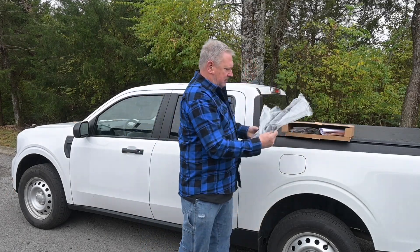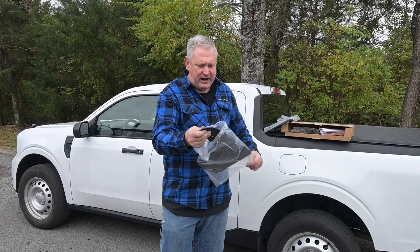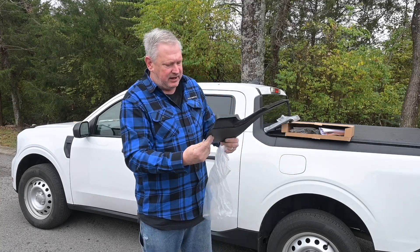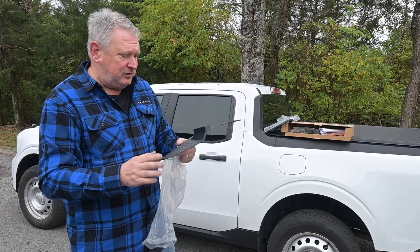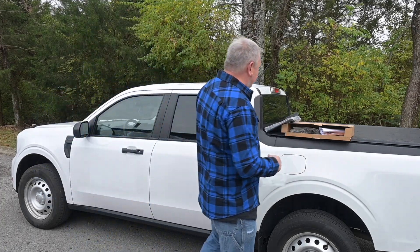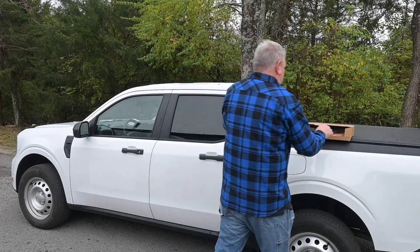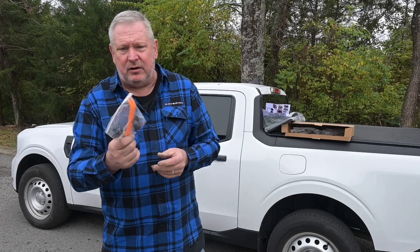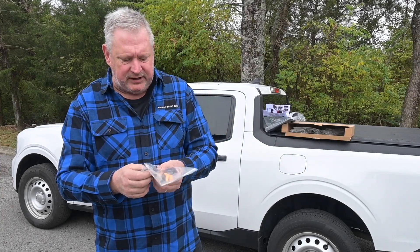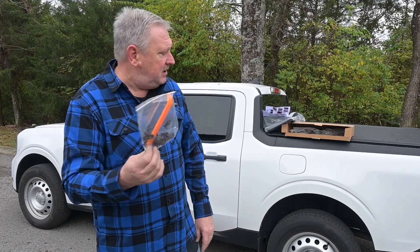These look nice — a fraction of the cost of the Ford factory ones and they are nicely molded and flexible. That is awesome. I'll be putting these on today — it should be a relatively painless process. It comes with color instructions, tools, and replacement clips. Usually you don't have to replace the clips, but when they break it's really nice to have extras, along with a plastic installation tool.